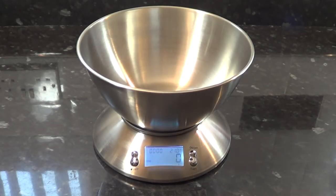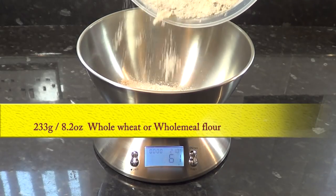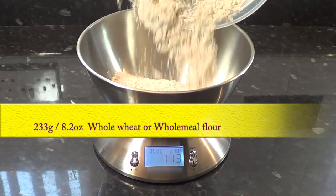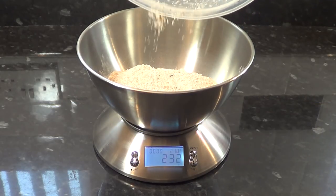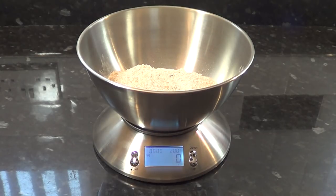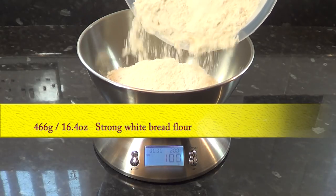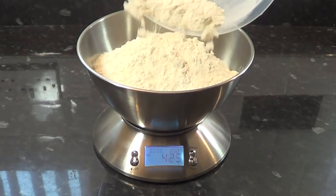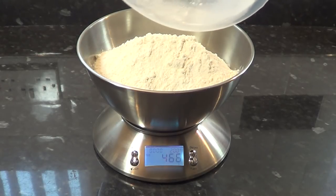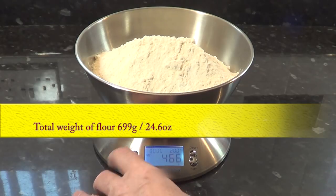I'll start by weighing off 233 grams — that's 8.2 ounces — of wholemeal flour, which is one third of the total amount of flour needed for this recipe. Next is 466 grams — that's 16.4 ounces — of strong white bread flour. The total amount of flour used should be 699 grams, that's 24.6 ounces.